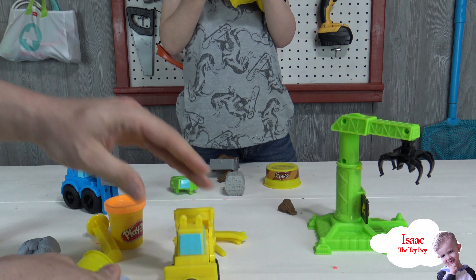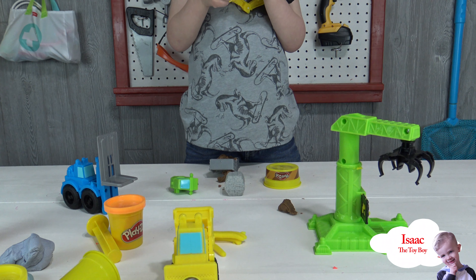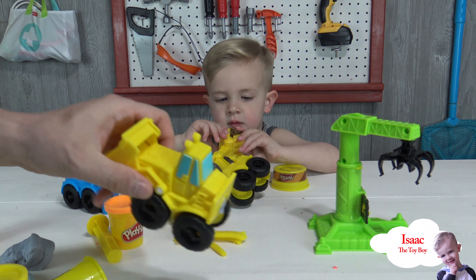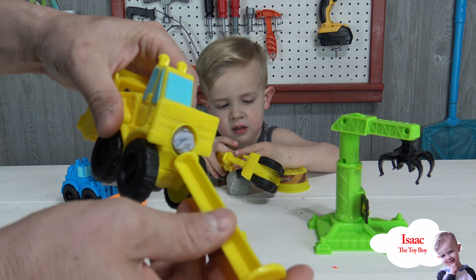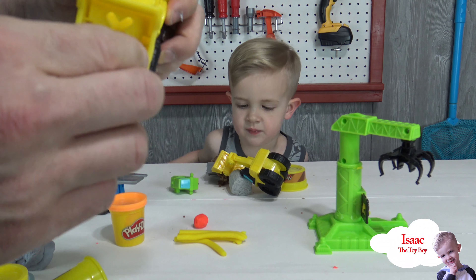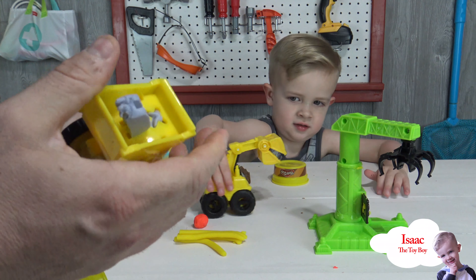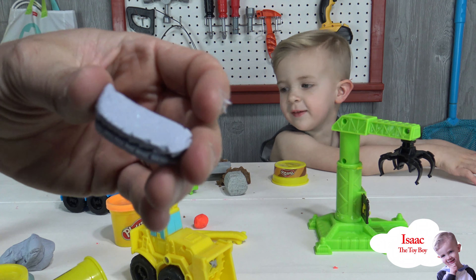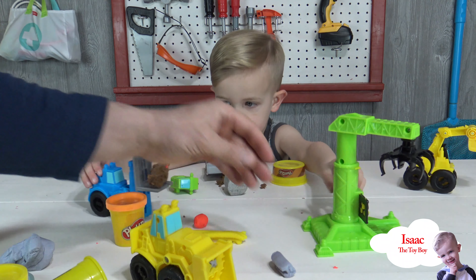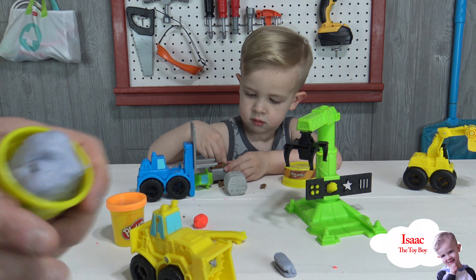We're gonna put just a little bit in here. Okay, here we go, everybody watch — here comes the H mold! It's making like rebar — wow, that's cool! Then we wrap it up, there we go. Wow, it looks like a steel beam! That's neat.